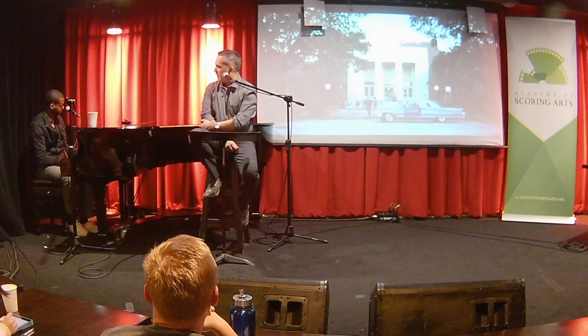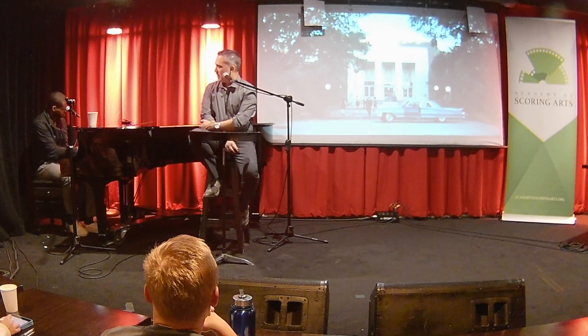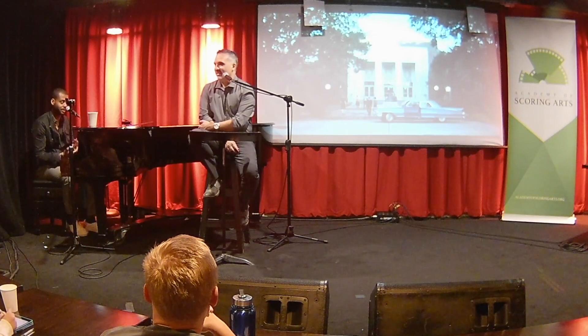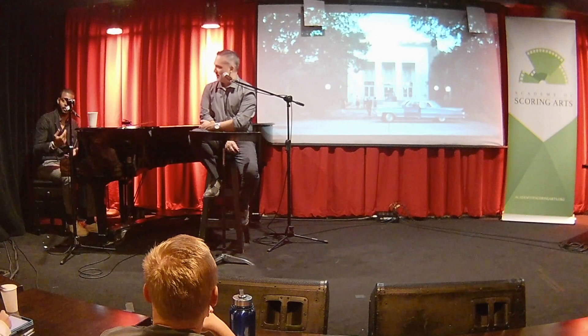The bass is probably just playing... [demonstrates] And then the cello is going... [demonstrates] Just like that, just kind of playing these triplet rhythms off of the bass.